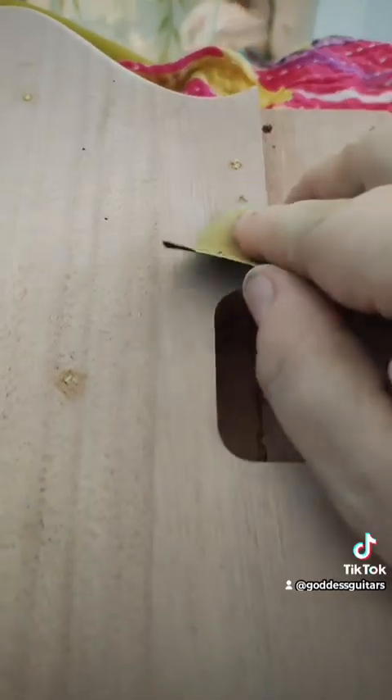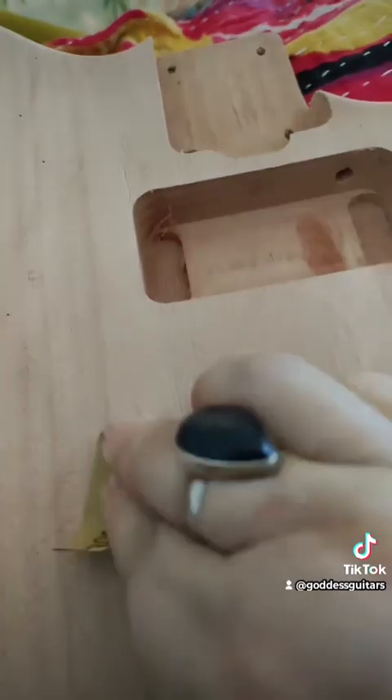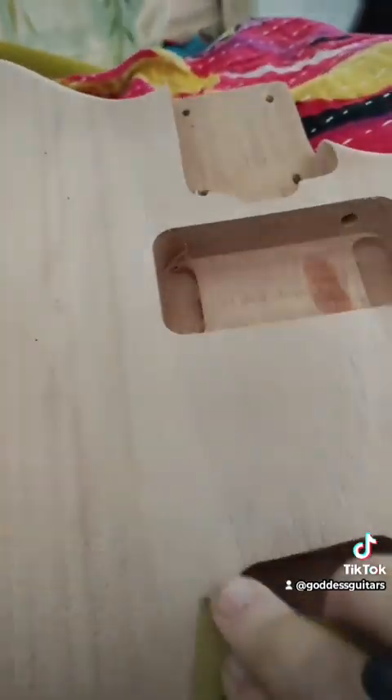The great thing about this is it really opens the guitar body up for having a lot more creative space to work with. If you don't want to use a pick guard, this is a good way of filling those holes so it doesn't even look like there were holes to begin with. This is also a really great technique to have in your toolbox if you misdrill something and it's just slightly off measurement-wise, or if you get another kit and your pre-drilled holes are off. This is a super easy fix — you don't have to throw the baby out with the bathwater.